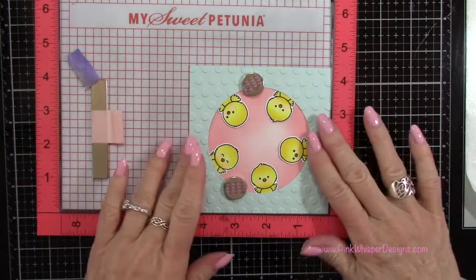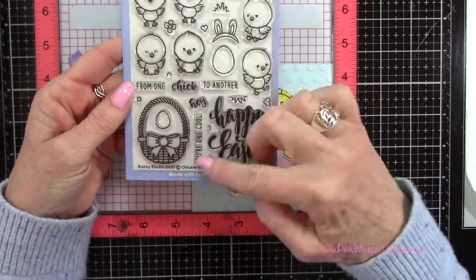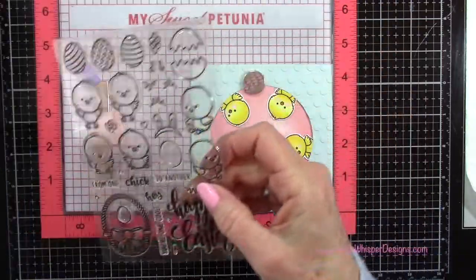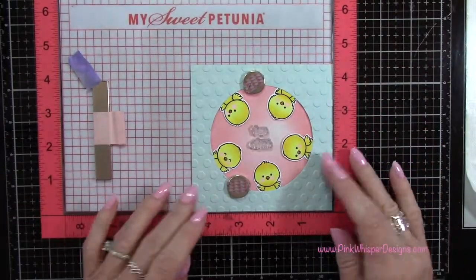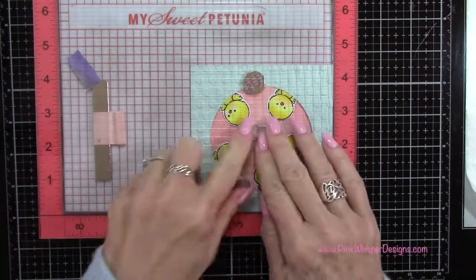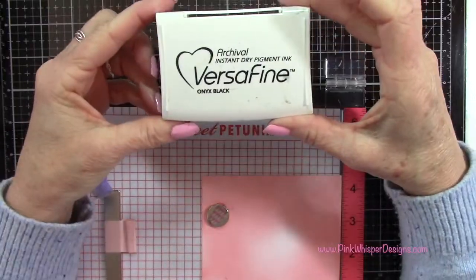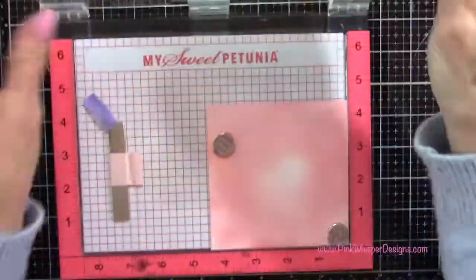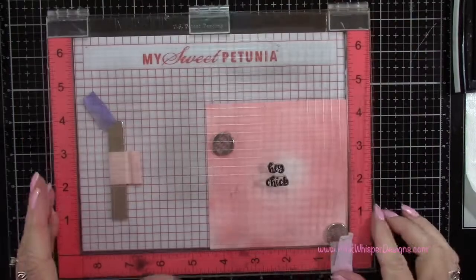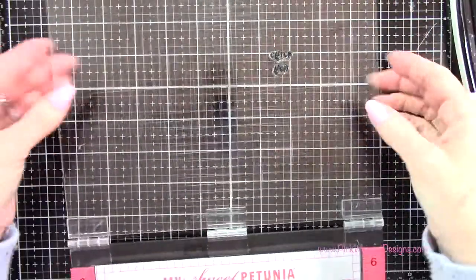I'm placing that frame and the background on my Misti stamp positioner, then grabbing a sentiment from this set. There are a lot of cute little sentiments but I'm going to take the one that says Hey Chick. I center it on my cardstock, pick up those stamps, remove the frame, and do my stamping using VersaFine Onyx Black ink. I wipe a little excess ink off the lid of the Misti where I got a small smudge, then ink it up a second time and stamp it again.